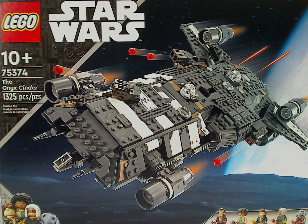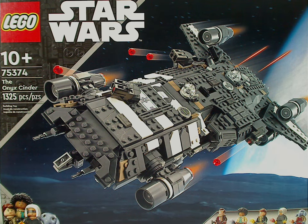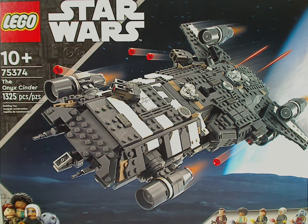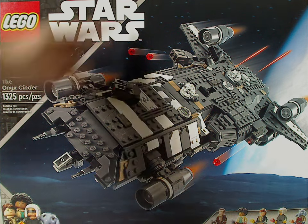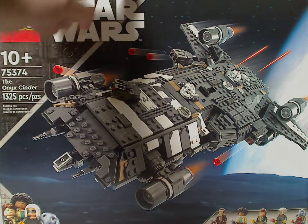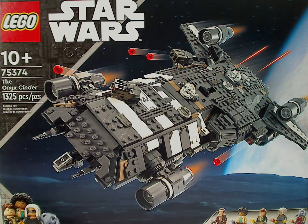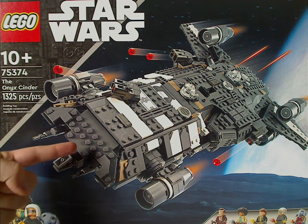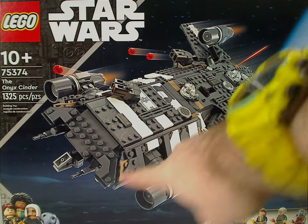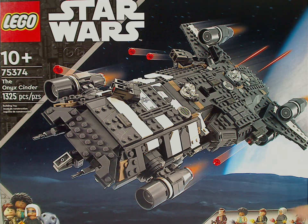Hello everyone, here with another LEGO Star Wars summer 2024 review, and this one's on the Onyx Cinder, also from Skeleton Crew. On the front of the box we have the LEGO Star Wars logos and the similar border we've been seeing since early 2022, but also with a gray strip and a bunch of figs in the corner representing Skeleton Crew. There's also a picture of the Onyx Cinder in a flying position and all the minifigs included.